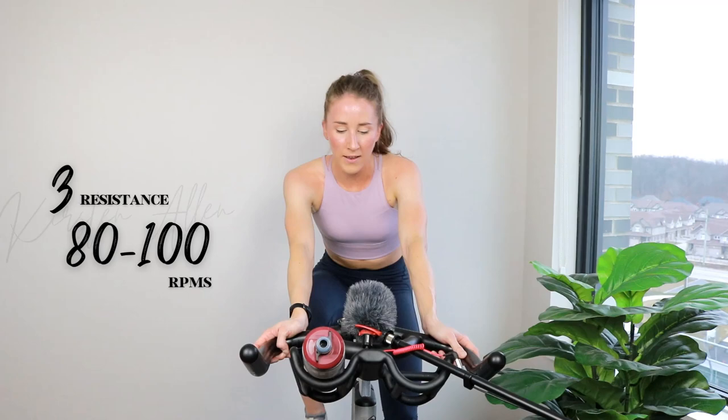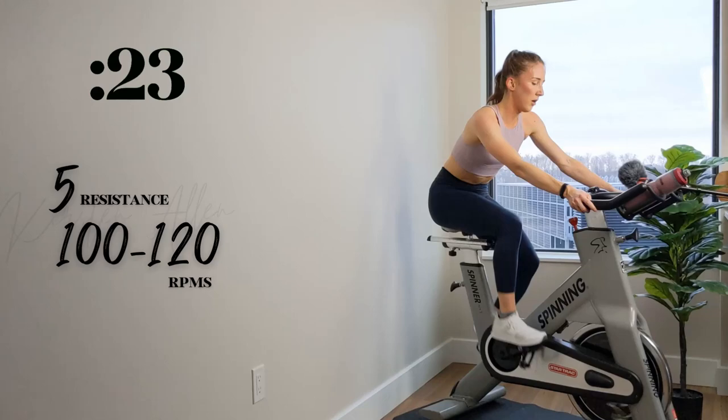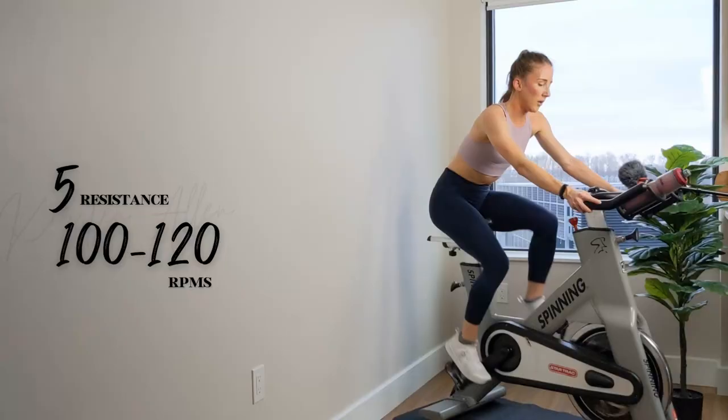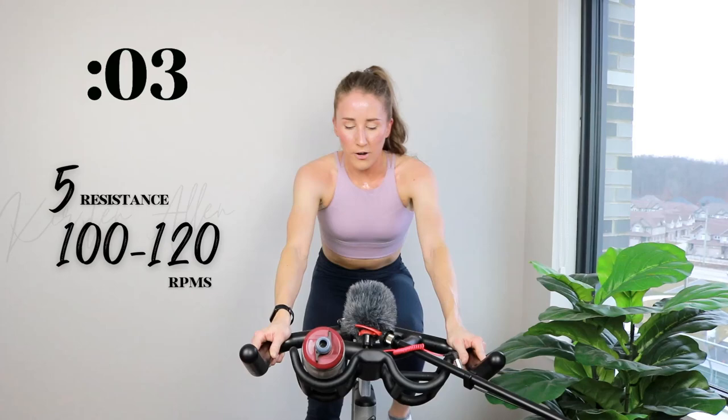You got it. Oxygen deprived — level 5 in 5, 3, 2, 1. Sprinting here — last time in the saddle at that 5. Straighten that back, we got 15. Go hard, go hard. Three, two, 1.